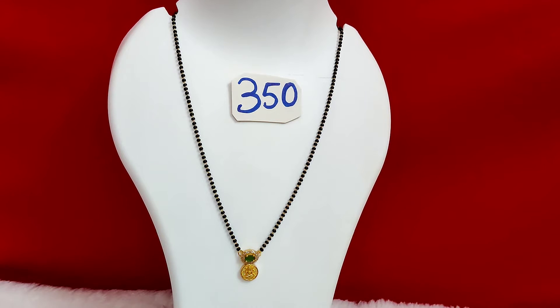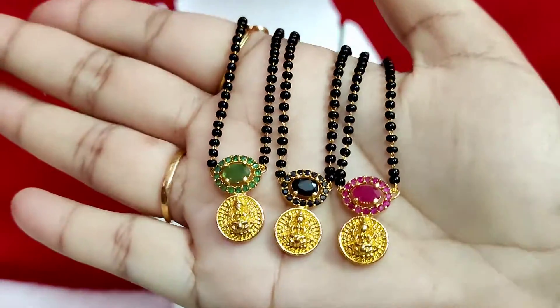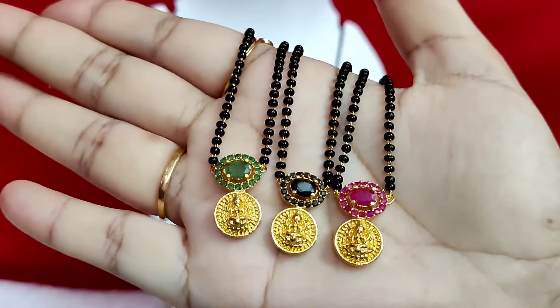Hi everyone, I'm going to make a collection of Blackbeats today. First, it's ₹350 with free shipping anywhere in India. There are green, black, and ruby colors available.